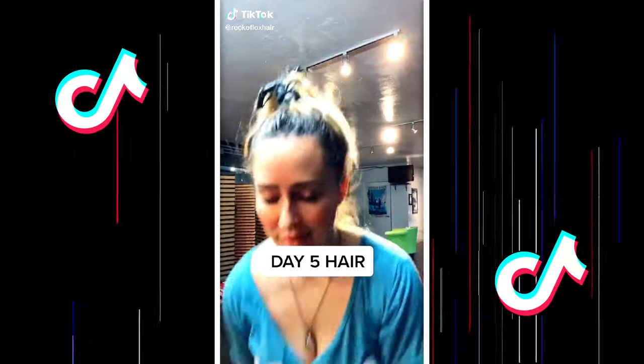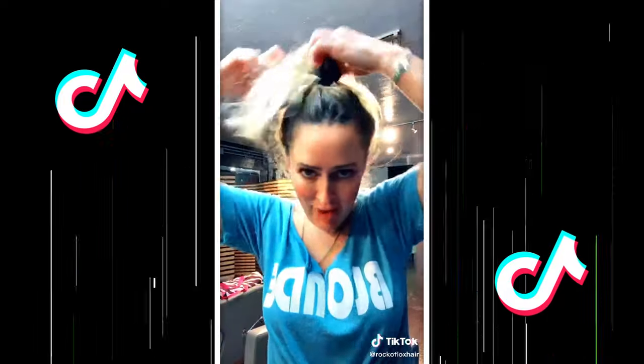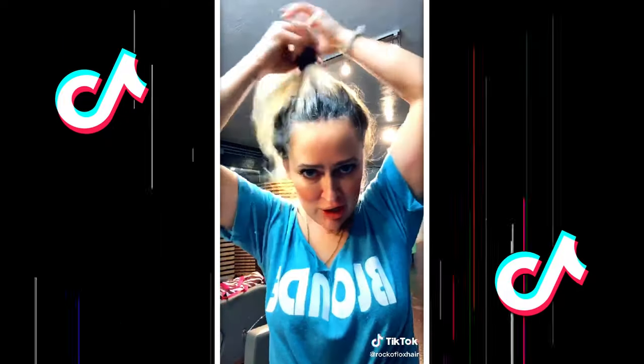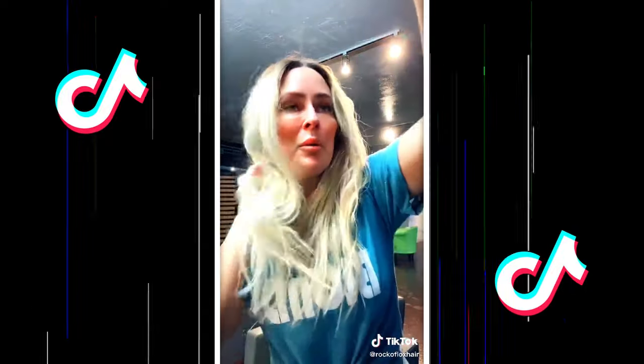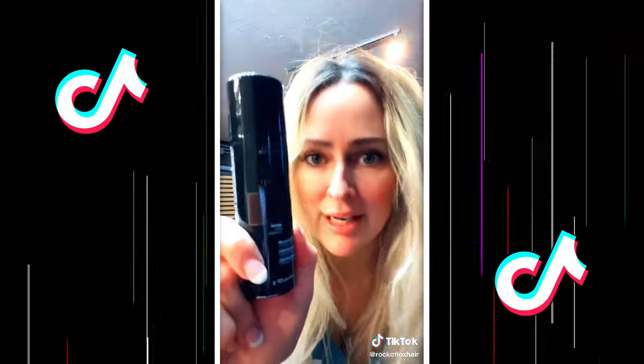These TikToks seem to be your favorite, so here we go. This is about day five hair — I have absolutely no idea what I'm going to do with it. I took a shower with it up in a bun, but I'm going to put some dry shampoo on it, some leave-in conditioner, some dark oil. We're going to see what this mess ends up as. I'm going to try to lift up the roots and use color spray to cover up my gray.